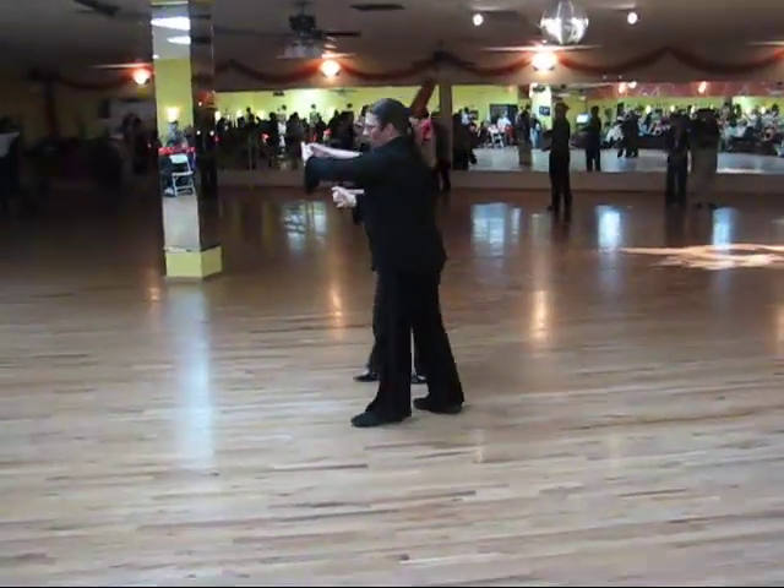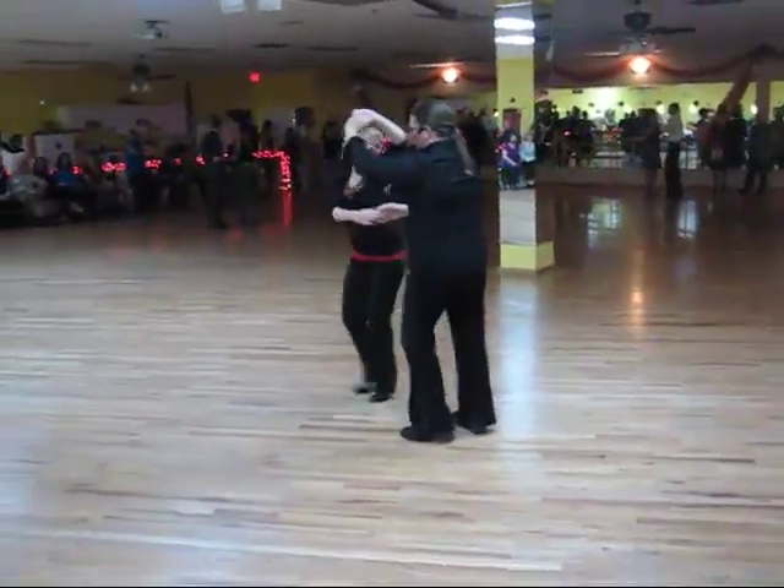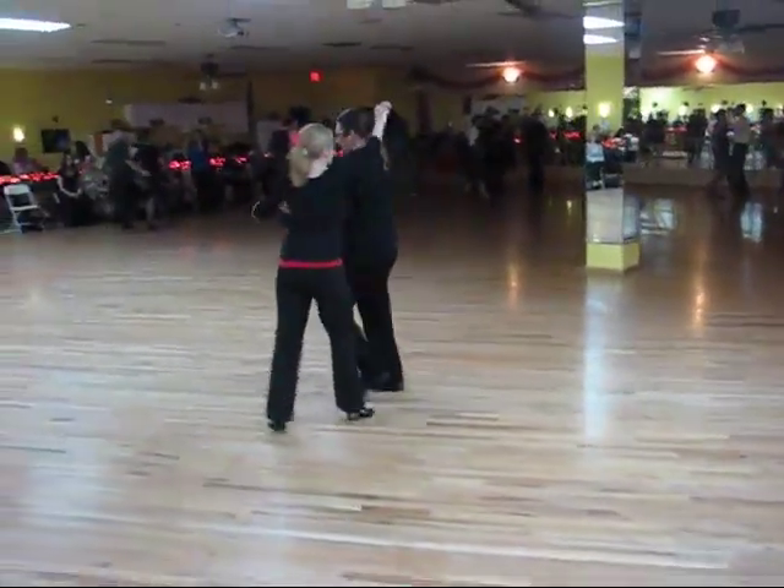Now we're going to do a perk. One, two, three and four, hand row five. One, two, three and four, hand row five.